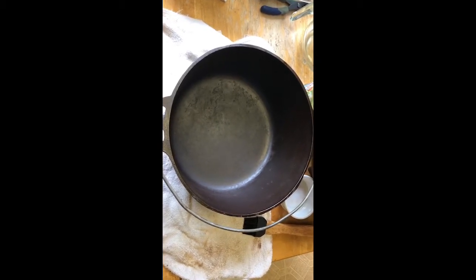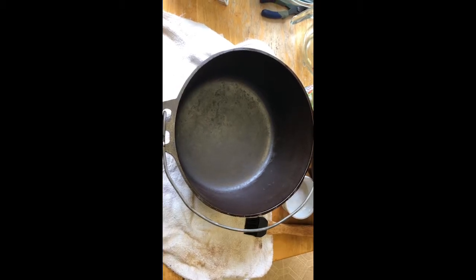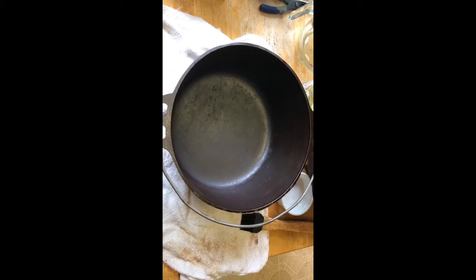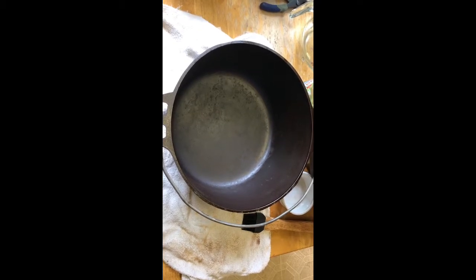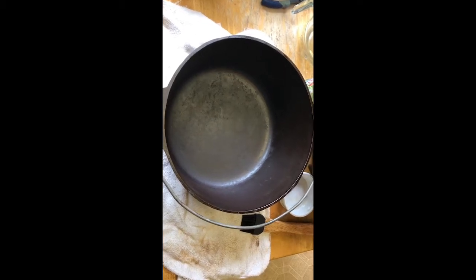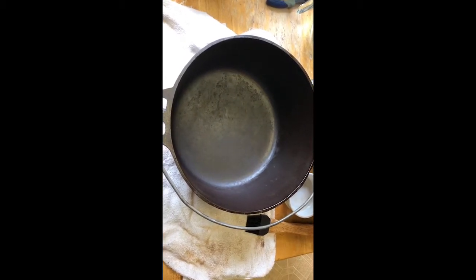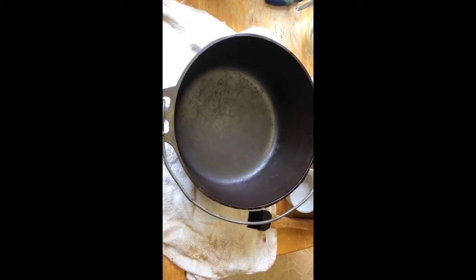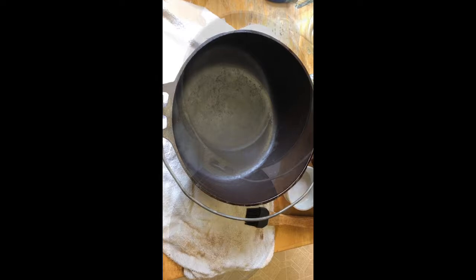I just pulled the Dutch oven out of the oven. It's still a little hot — it was in for about an hour and 15 minutes at 400 degrees, then I shut the oven off and let it cool a little bit. I'm not 100% happy with the level of seasoning on the bottom of the cooking surface, so I think I'm going to wipe that again, get a little more oil on there, and put it back in for another round at 400 degrees.